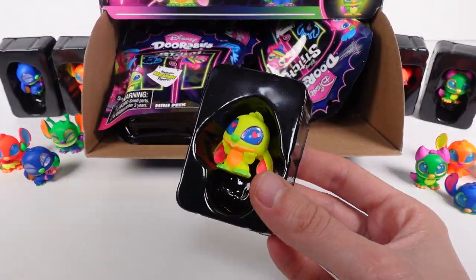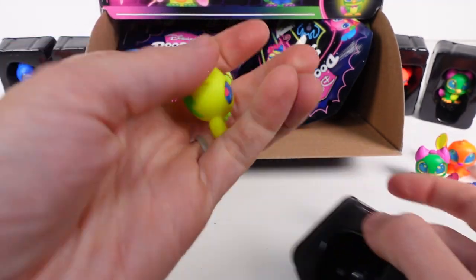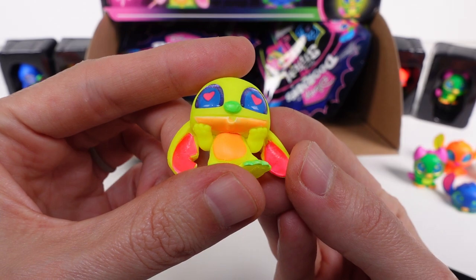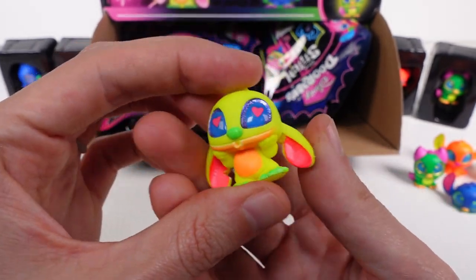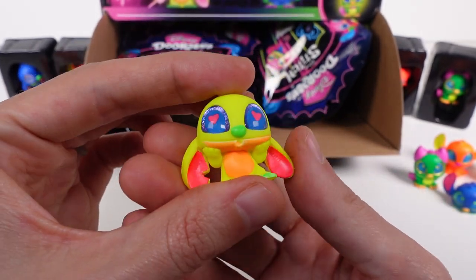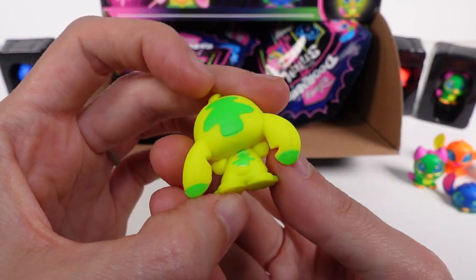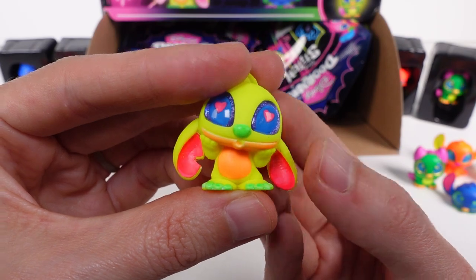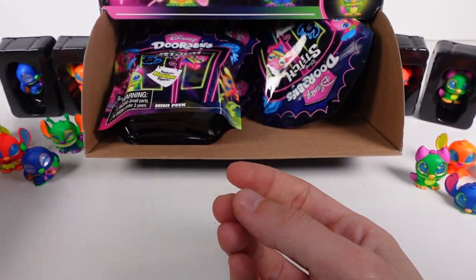We've got Love Struck Stitch — this is a rare, and it is so cute! Way cuter in person than on the checklist, in my opinion. I love the little hearts in the eyes and the colors — the green, yellow, pink, and orange — oh my goodness, it just looks so good! That is a rare.